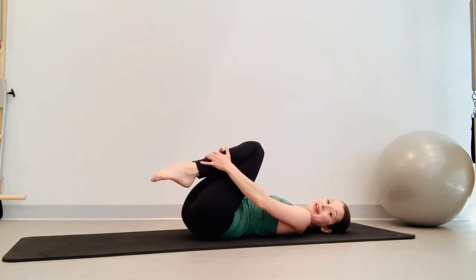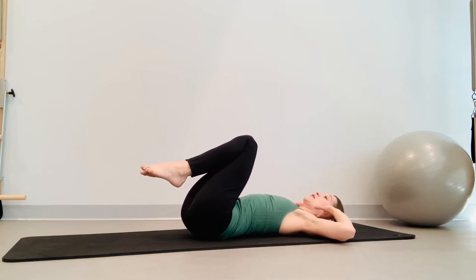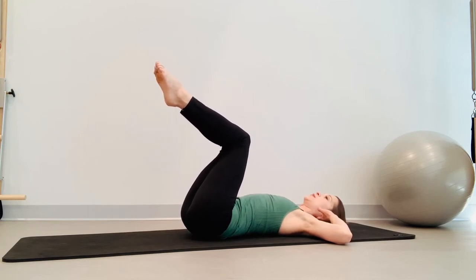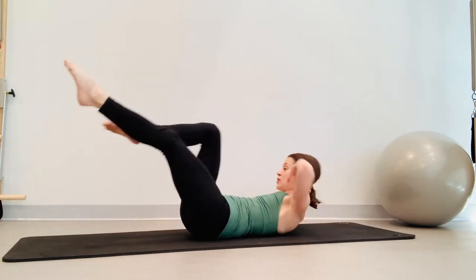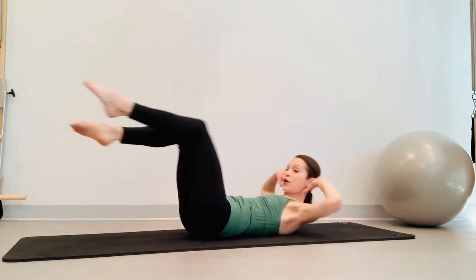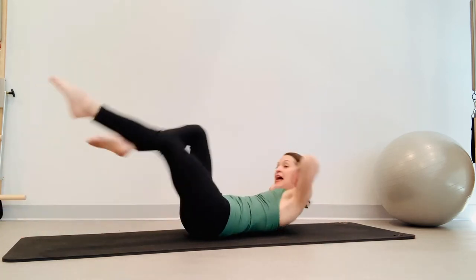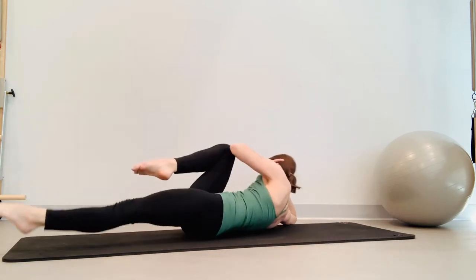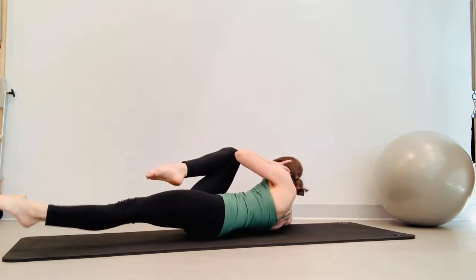I'm sweating already. Crisscross here we go — just four sets. Fingers are behind your head, elbows wide. Take an inhale, nod the chin. Exhale, peel the spine off the mat. Right leg extends out, rotate your spine to the left — inhale switch, inhale, and exhale. Feel that pull across your body, rotate — inhale, inhale, exhale, exhale.